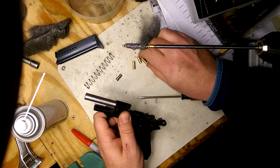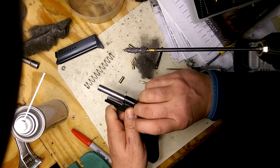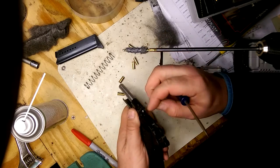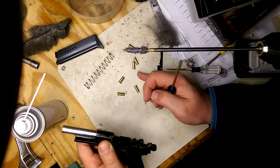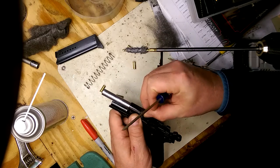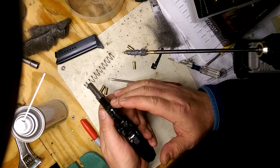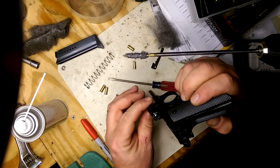That one slides right in like nothing. Oh, it doesn't fit in at all. I'm not getting that pop that I was before. That one slides right in — hopefully that wasn't the same one. That one slides right in. I'm gonna polish it up a little more, putting an emphasis towards the back side because that seems like that's where the popping has been happening.